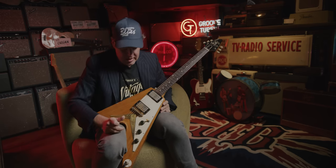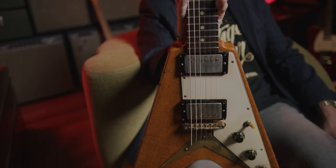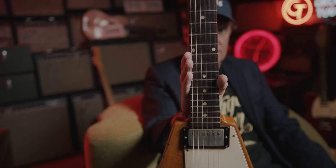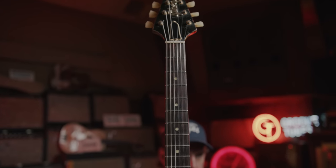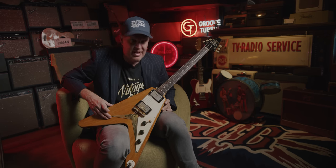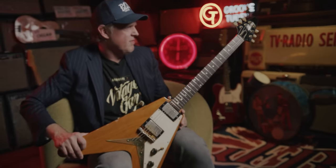Good evening ladies and gentlemen. You may notice I'm holding a very odd-shaped guitar that in the year 1958 no kid could convince his or her parents to buy them for $265. It's a big ask — we're not getting you the wedge-shaped guitar. That's why they made less than 100 of these and they bailed on the idea. They made even fewer Explorers, which I don't have — one of the few things I've never owned.